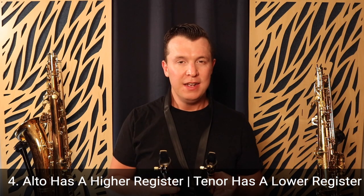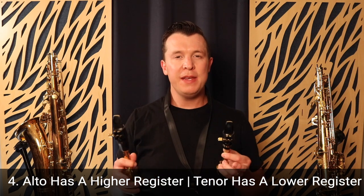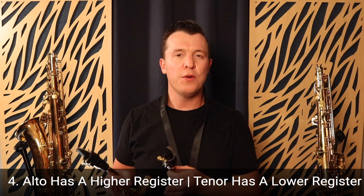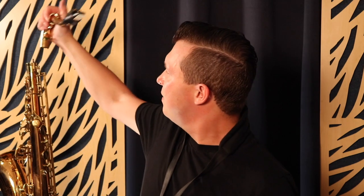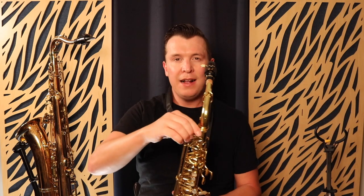The fourth biggest difference between the alto and the tenor saxophone is the sound. I'm going to play the alto sax first and compare it to the tenor saxophone — you'll hear that the alto sax plays more of a high pitch and the tenor sax plays more of a low pitch. I'm going to play Happy Birthday on the alto and then the exact same song with the exact same notes on the tenor, so you'll hear it in the same key but sounding slightly different.